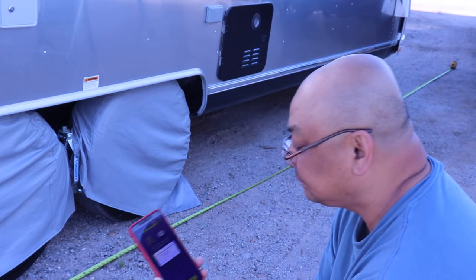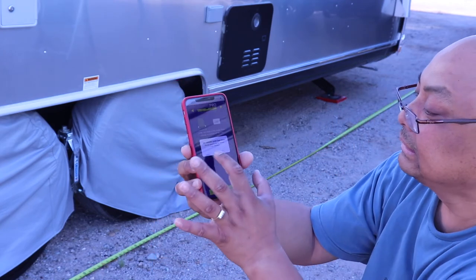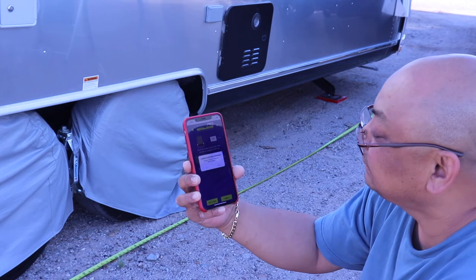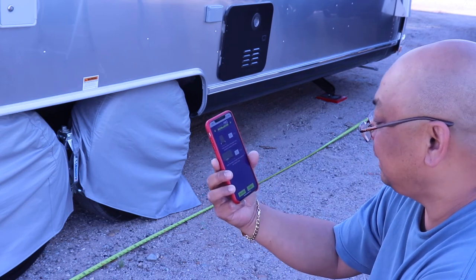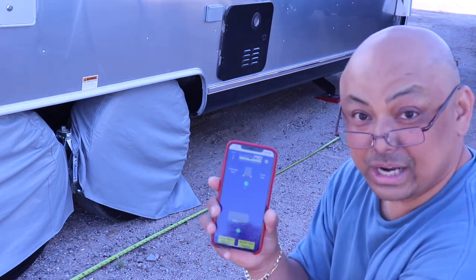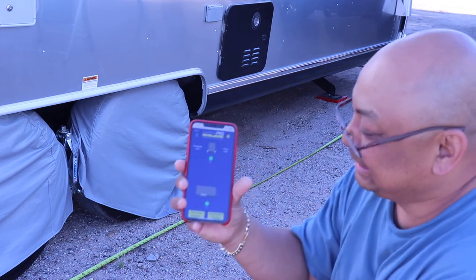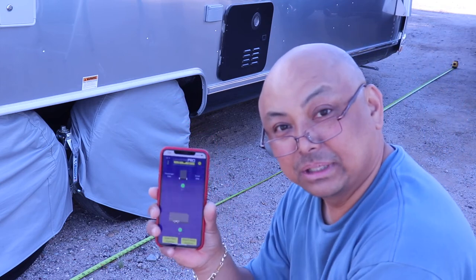Set level — it's asking set level, yes. Save configuration — warning, save changes, update. Right now everything is showing zero, which is what I want because we did level when we first got here — we leveled this way and this way. Well, that was me setting up the LevelMate Pro.